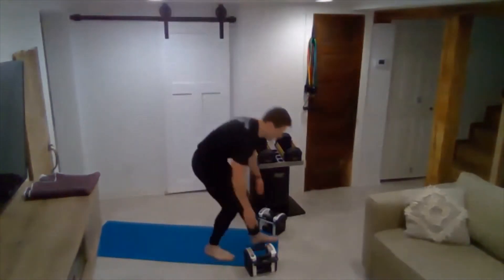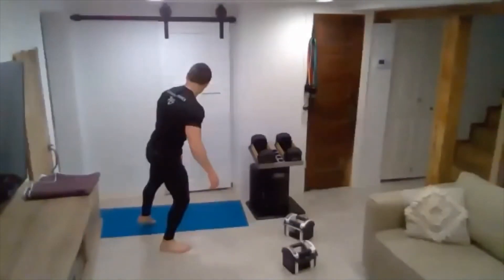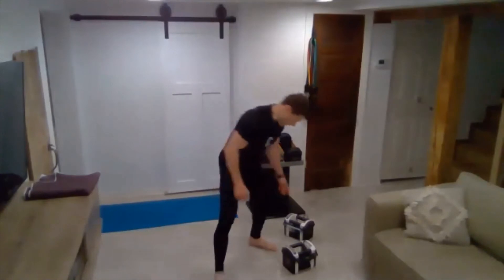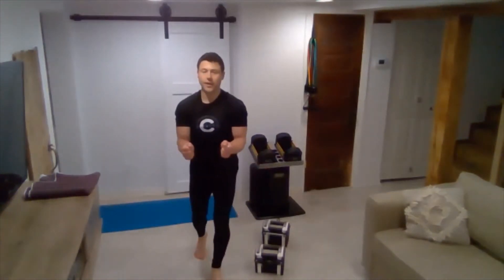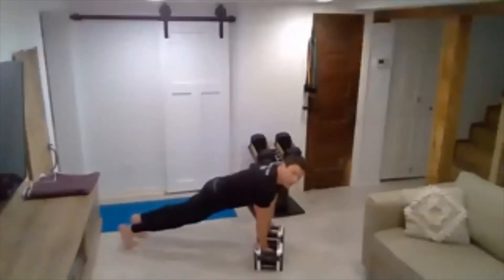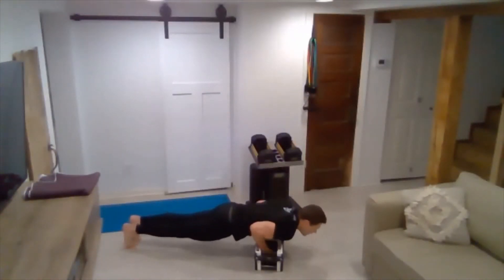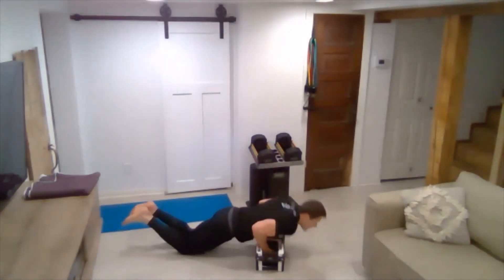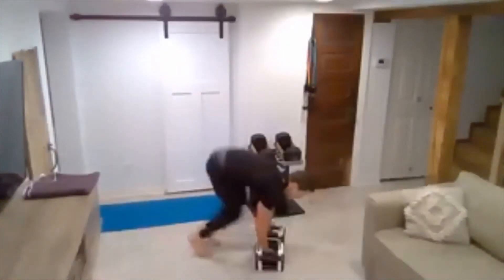We'll move into a tricep push-up jackknife — you'll still use your dumbbells for support but your hands will be a lot closer together. Your chest shouldn't be able to drop all the way down between the dumbbells — keep them close. It'll look like this: drop down, push up, bring your knees in, then come back. You can do these in a modified position, and if you need to do these without the jackknife, you can modify and then pop up, do a jackknife, and come back down.